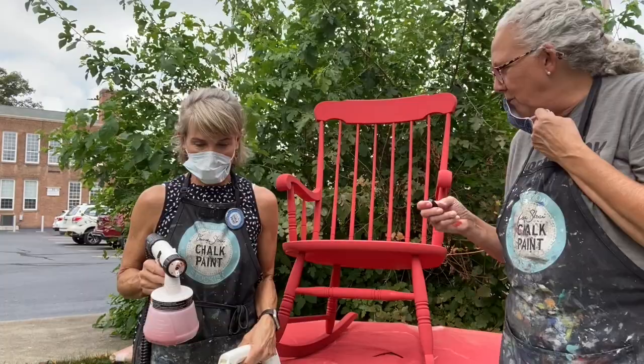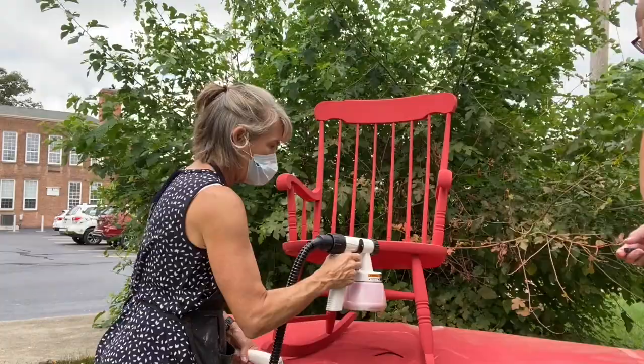Hi everybody, we're going to do our second and final coat on the rocking chair for you to see. Let's get started.